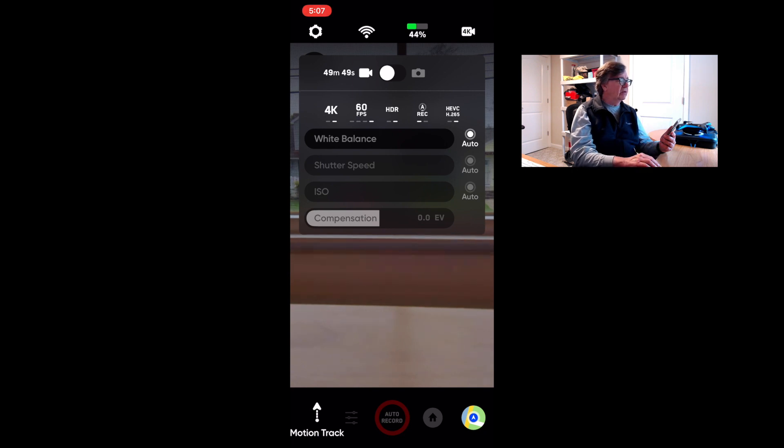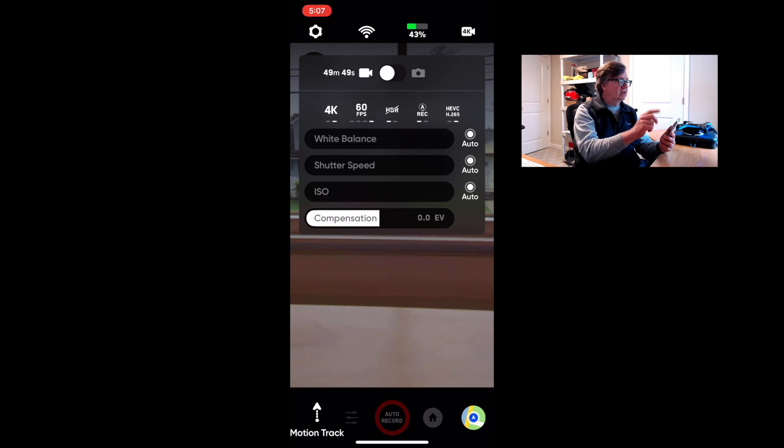I can't hit the record button because the drone isn't taking off — it thinks it's an unsafe area. But let me show you the settings. We're at 4K 60 HDR. You can toggle HDR off and back on. Here's an odd thing: you cannot shoot 4K 24 frames in HDR. When you drop down to 24fps, it disables HDR and switches the compensation controls from auto to manual.